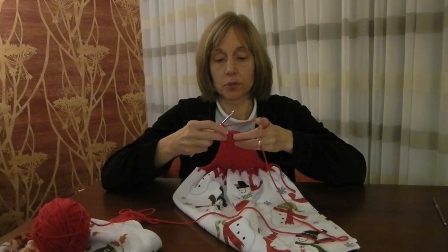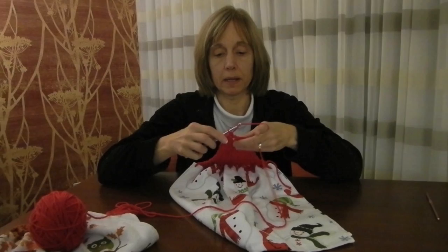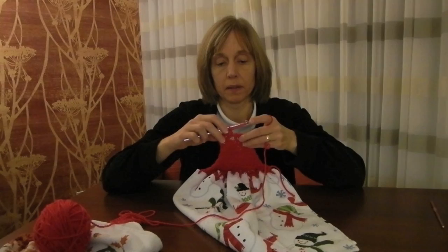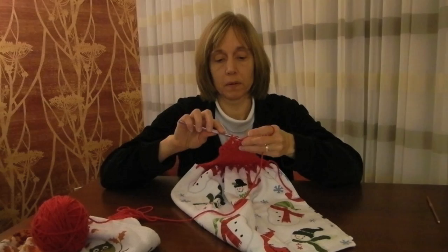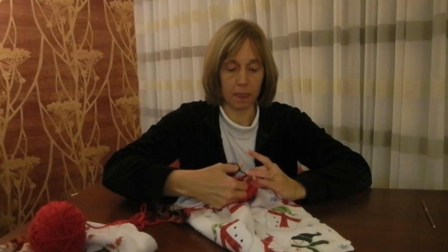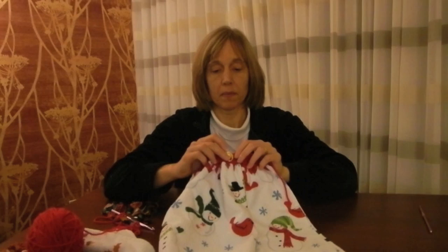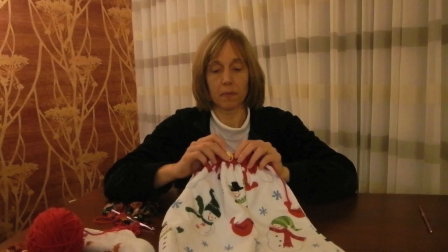Chain two up, turn your work, triple crochet one, triple crochet two into the hole for the button — it'll keep it open for the button. Triple crochet two more, and then end with a chain and a cut. You will then find your button and attach it with thread to the middle, using the shank, and it would close then.